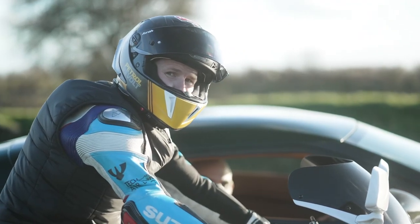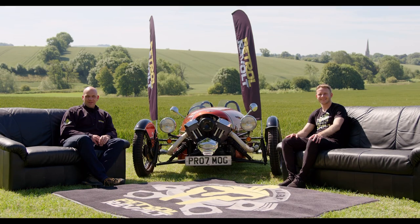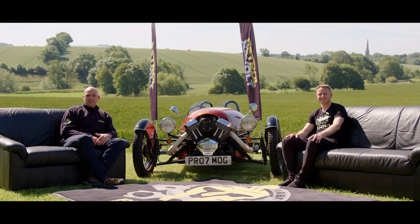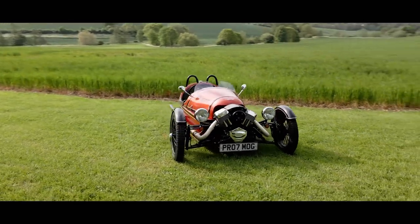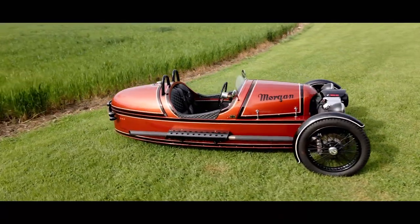I'm Mike and I'm Danny and this is Petrol Revolt. Welcome back to Petrol Revolt and another series. In this episode we've not got two wheels, we've not got four wheels — that can only mean we've got three, and that can only mean the Morgan Three-Wheeler.